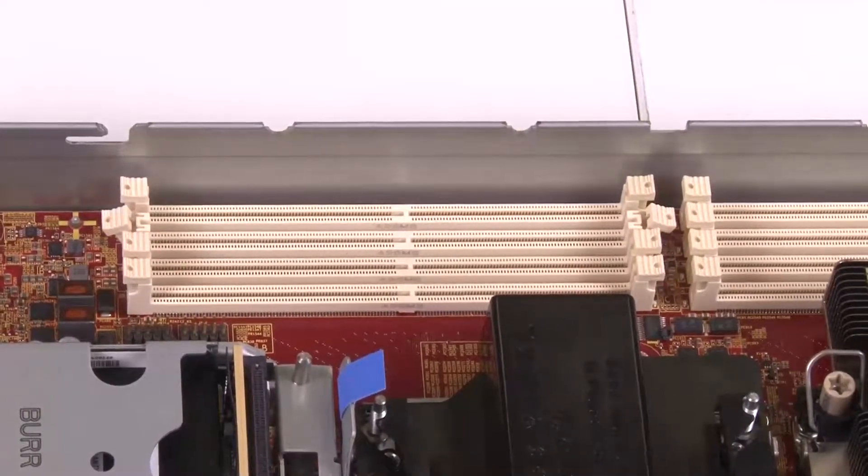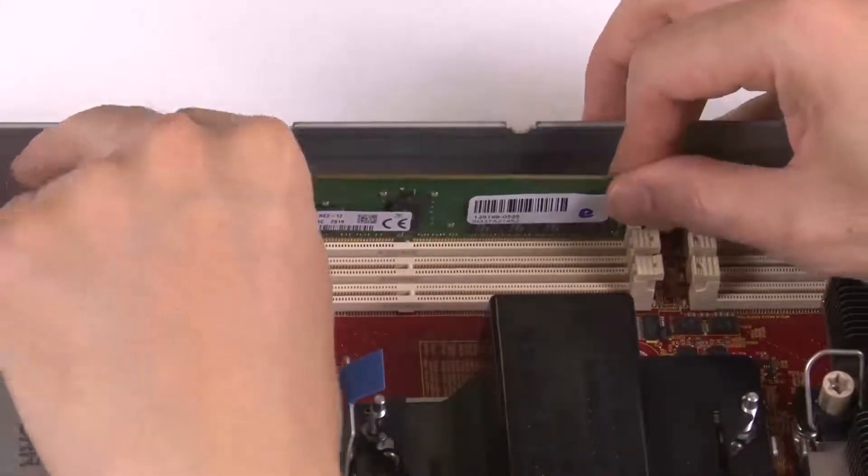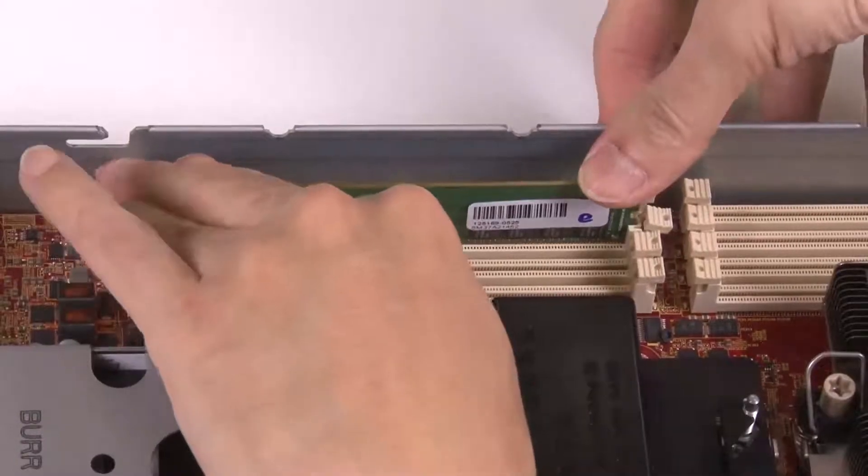Align the memory module with the slot and press both ends of the memory module straight down into the slot until the retaining clips snap into the locked position.